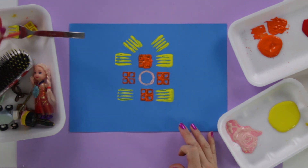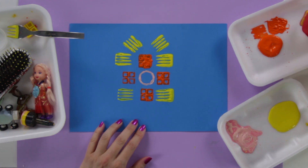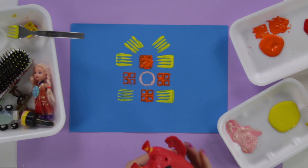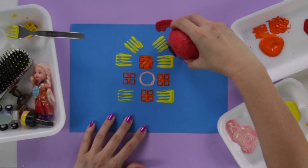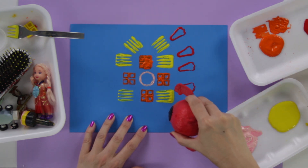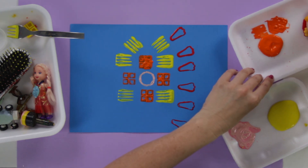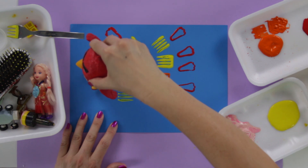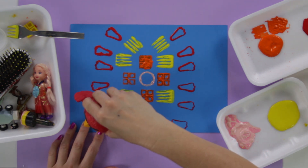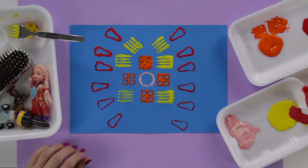Now I'm going to take my Angry Bird feet, which are really cool, put some red paint on them, and start stamping feet all around. Then I'll do it backwards on the other side — feet, feet, feet. Wow, really nice!